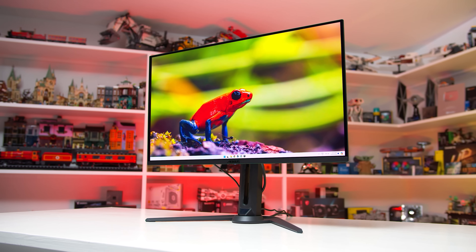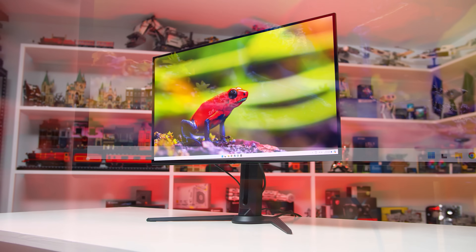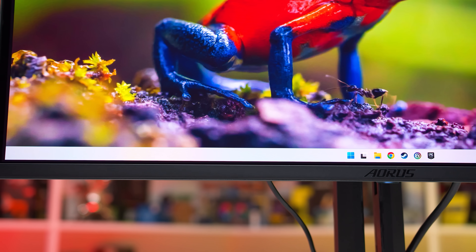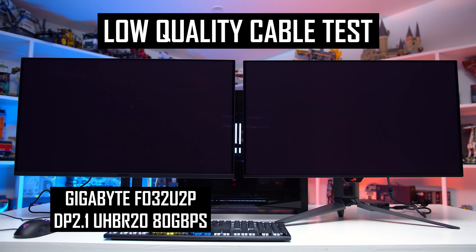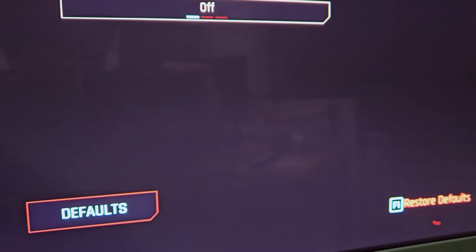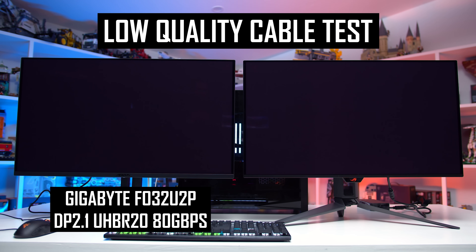If you're supplying a cable with a monitor or purchasing one yourself, you'd want to be sure it will actually work, which is why VESA certification to the DP80 standard is important. At the time, this put the DisplayPort 2.1 ecosystem in a conundrum: either use an officially certified cable that's guaranteed to work but very short — potentially too short — or take a chance on a longer uncertified cable that may not work at all. With the significant bandwidth increase from DisplayPort 1.4 at 32 Gbps to DisplayPort 2.1 at 80 Gbps, many longer DP1.4 cables would likely fail with a UHBR20 monitor.